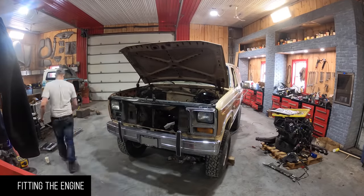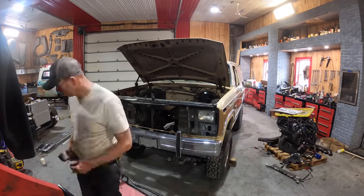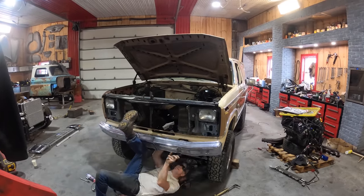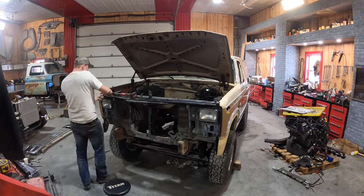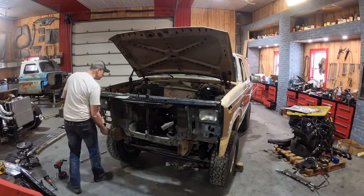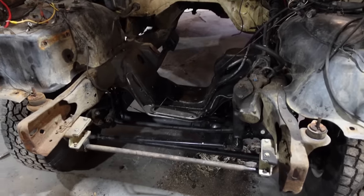Before you start a project like this, I really want to stress that you want to put the Coyote in a decent body. Being in the rust belt, it's not worth trying to find something local. Change your Facebook Marketplace to Arizona, California, New Mexico, Texas — any dry southern state that preserves their vehicles. This one still needs a little bit of work but for a 40-year-old truck, she's in really good shape.